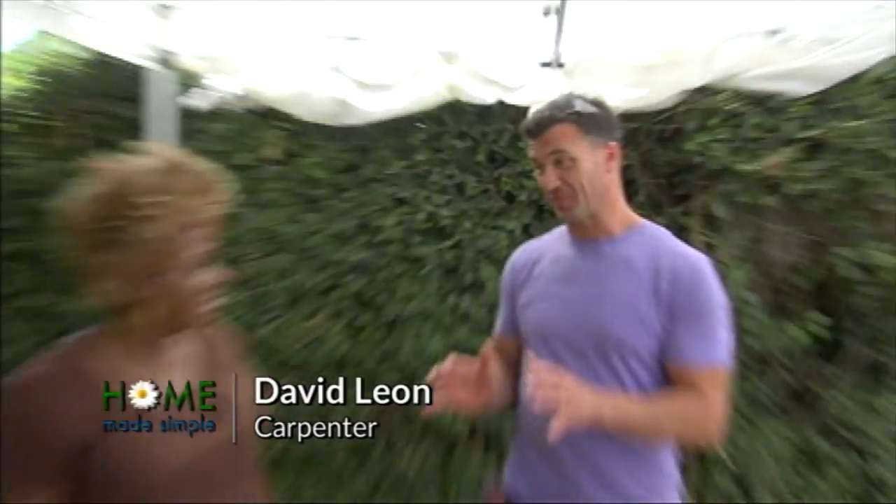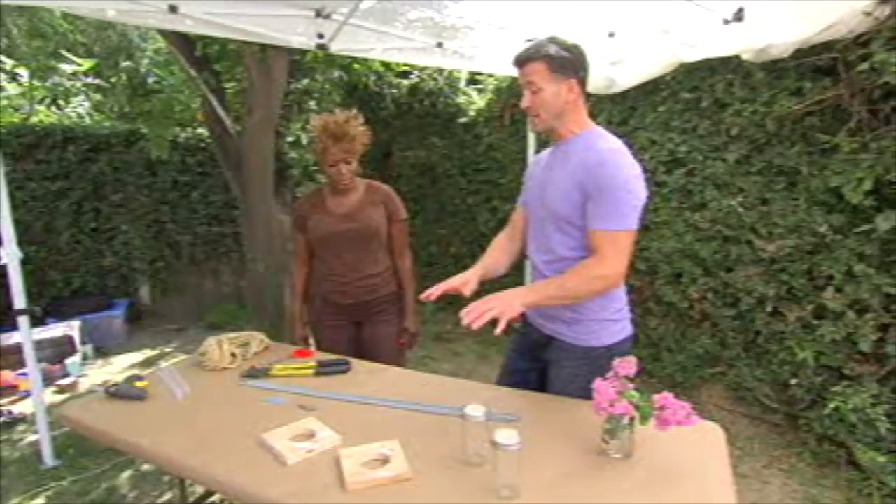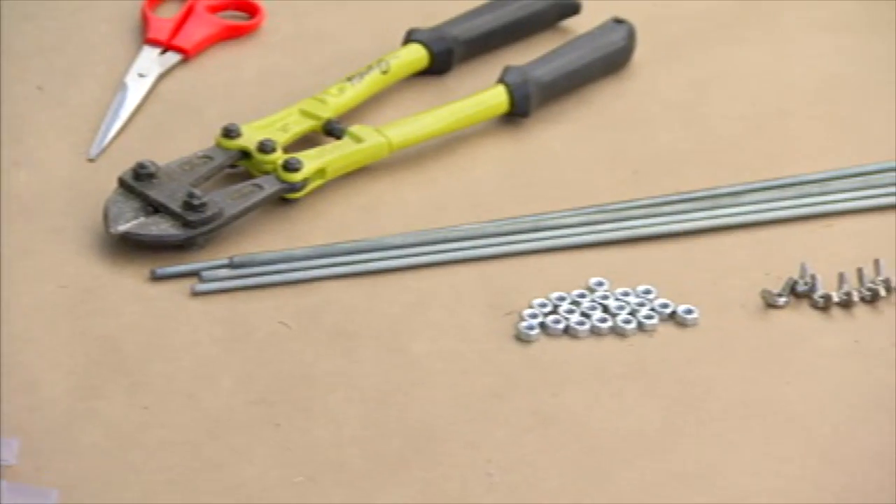I'm gonna show you how to bring a little bit of life into a room. So we're gonna make a floating planter, and it's so easy to do. The basic materials that we have are Mason jars, wood blocks, and also some threaded rods.